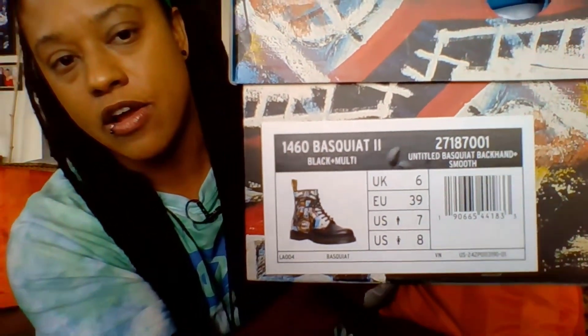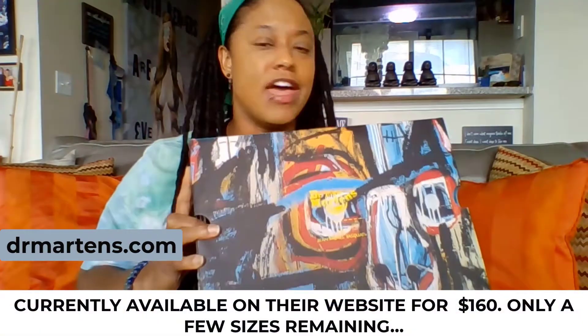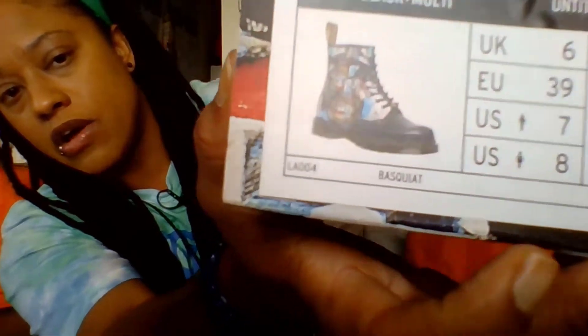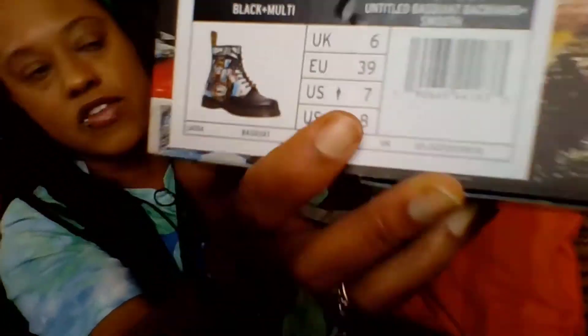And then this is the boot right here. I typically wear a women's size 8.5. Doc Martens' website, which is where I purchased this from — docmartens.com — and I believe they're currently going at a price point of $160. They don't have half sizes, so on the website it advises you to size down. Instead of getting an 8.5, I got an 8, which looks right because it's a UK size 6, which is what I usually wear in UK sizes. European sizes, I usually wear a 40. It's also showing a men's size 7 here, so I should be okay.